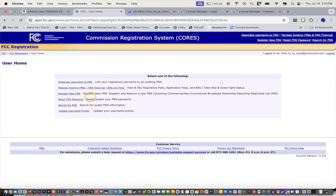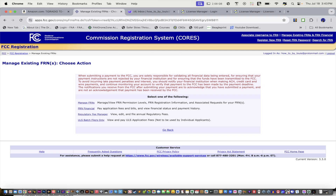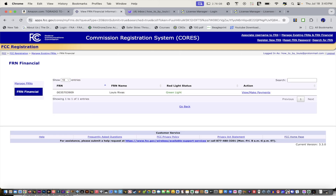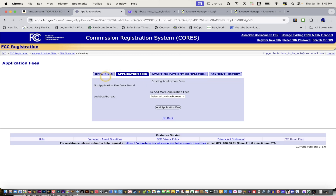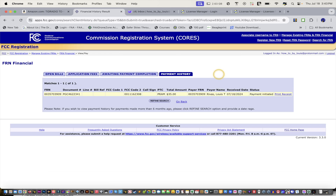Now I'm logged in. And then what you'll do is you just go here to bills and fees — FRN financial. You see I have a green light, but you click there and make a payment. In my case there's nothing here because I already paid. So now I just have to wait — I paid, payment history — and you're done.